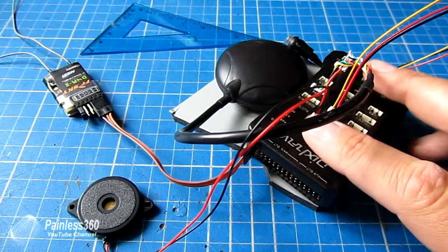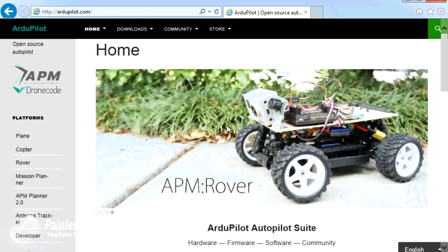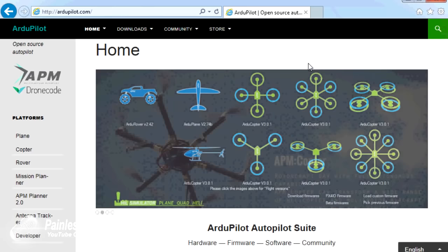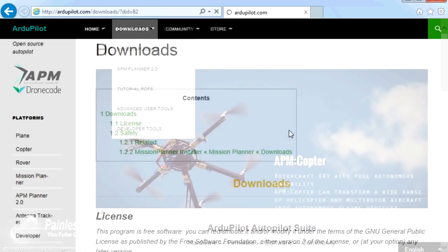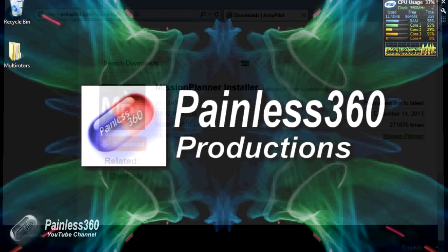Now we're ready — we have our USB cable to plug in when we get to that point. On the netbook we've downloaded and installed Mission Planner. If you haven't got that already, the ArduPilot site at ArduPilot.com has all of the information, drivers, and software to set up your APM and your Pixhawk. Go to download, download Mission Planner, and at the very bottom of the new window you'll find a link to the Mission Planner installer.